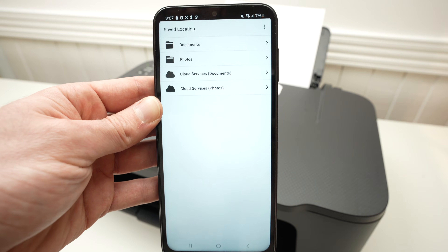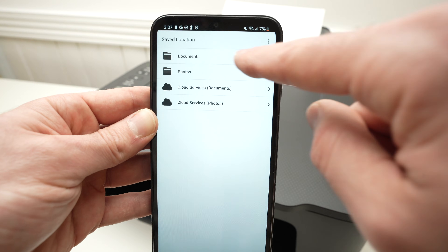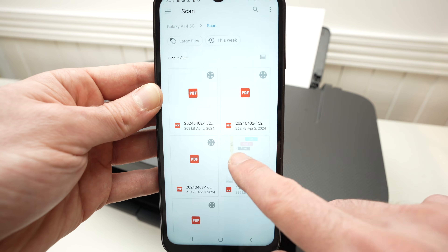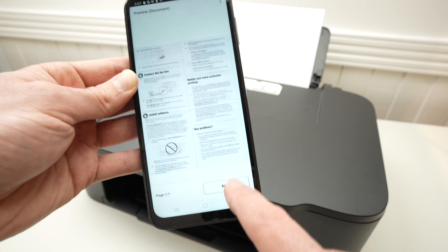I'll click document. Then you have to choose which one to print — I'll go into the memory of my phone and select one of these documents I would like to print. Then press next.